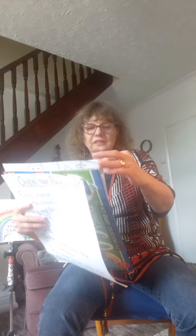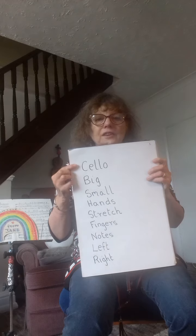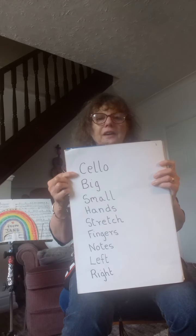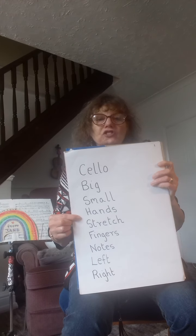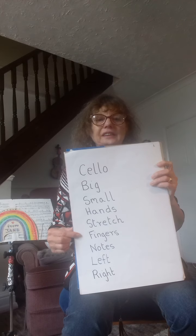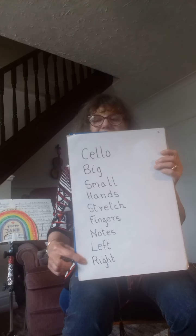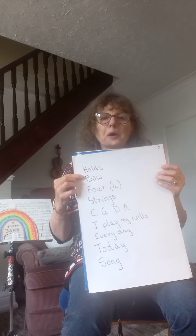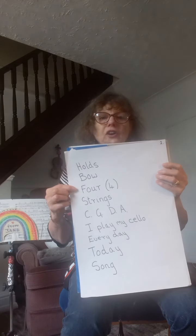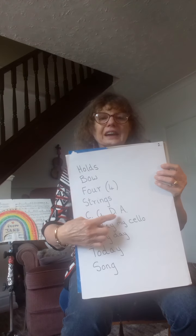So we're going to look at some words. First of all: cello, big, small, hands, stretch, fingers. Notes, left, right. Holds, bow, four strings: C, G, D, A.